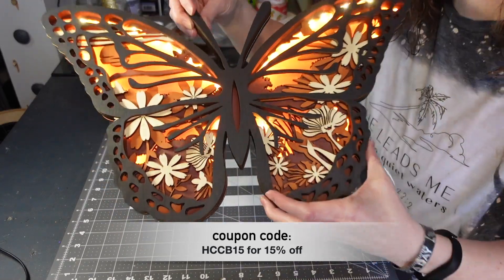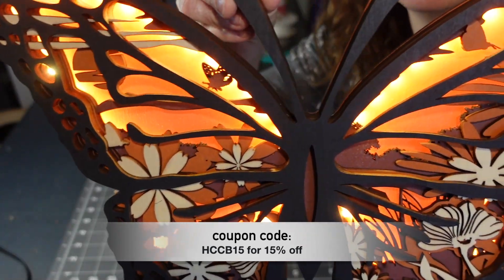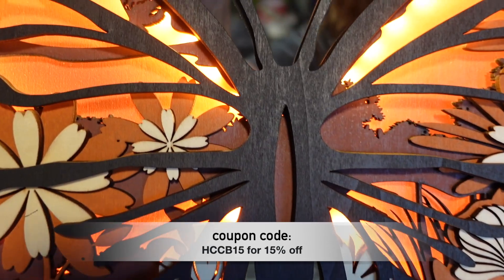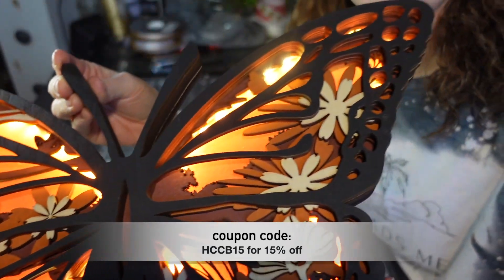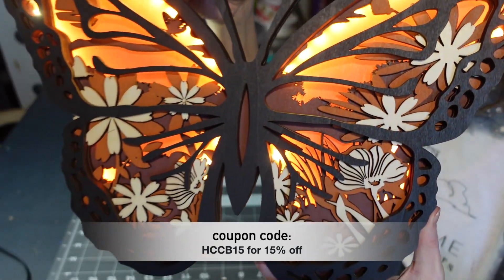I'm going to plug it in and show you the lights. See how pretty that is? I just love it. Look at all the details on the inside — it's got several different layers, all these layers on top of layers. It's just so unique.